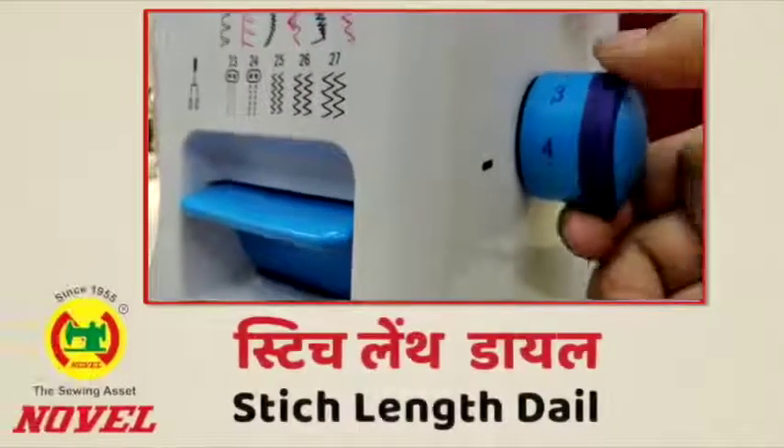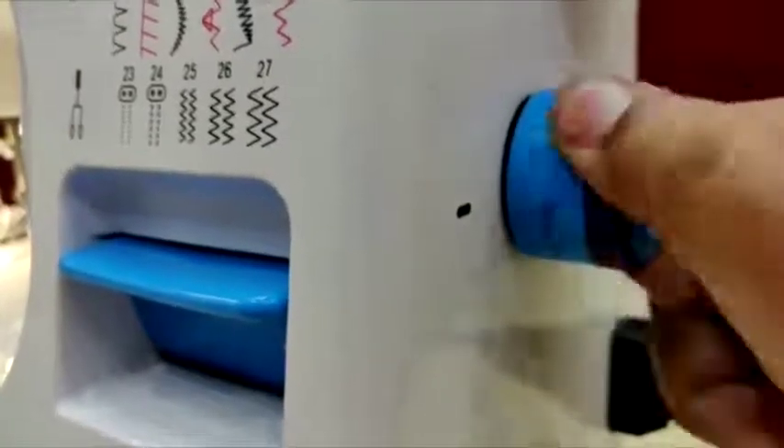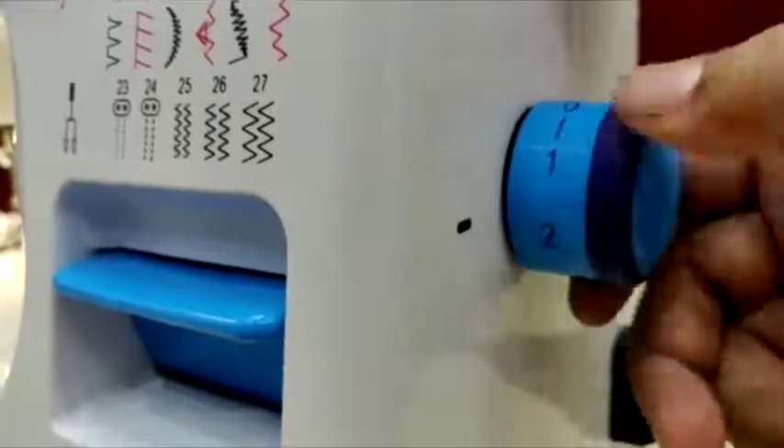Stitch length dial: This is the stitch length dial. This dial is used to make the stitch longer or shorter whenever you want.